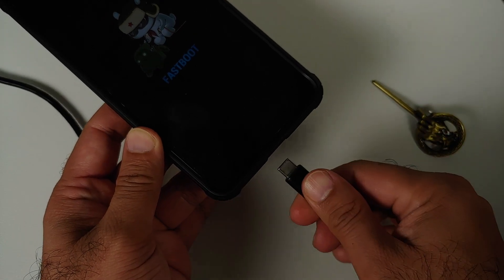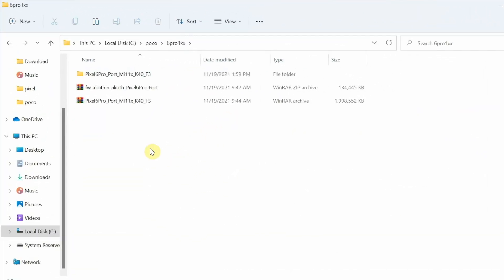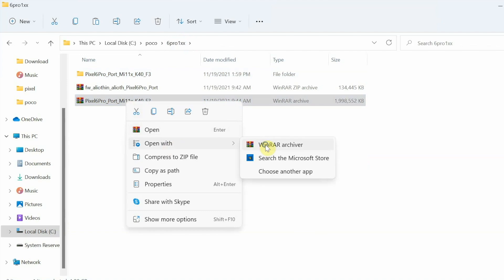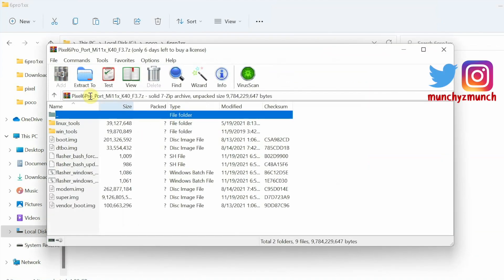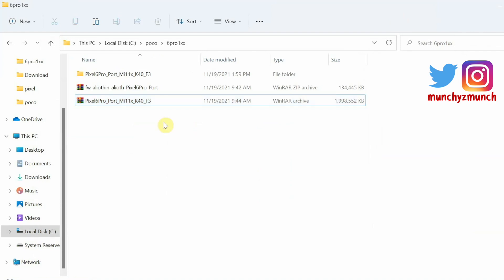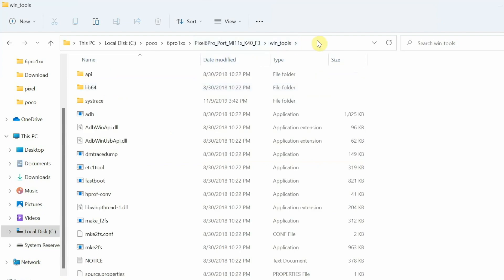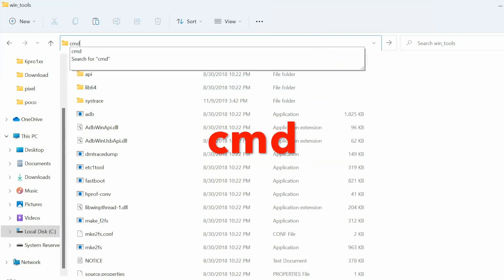On the computer, you need the 7z file — the Pixel 6 Pro port for the Mi 11X, Redmi K40, or Poco F3. Right-click, open with WinRAR, select Extract To, and click OK. You can use any unarchiving software you prefer. Once extracted, you'll have a folder with subfolders like 'linux tools' and 'win tools'. Since we're on Windows, go into 'win tools', click the address bar, type 'cmd', and press Enter.